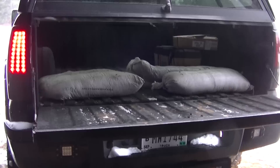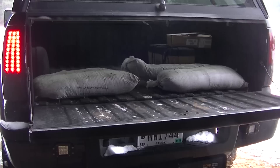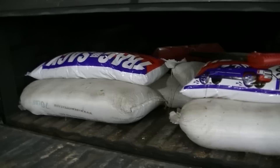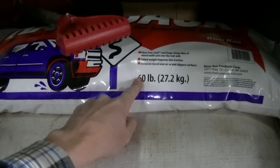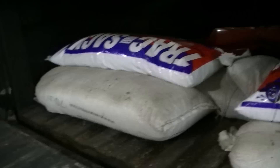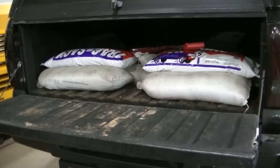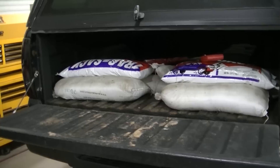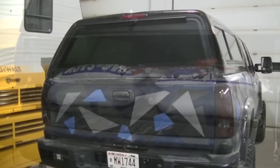I went and got two more bags of sand. Apparently they're now selling it in 60-pound bags instead of 70, and in a plastic bag instead of burlap, which is interesting. I would have liked that extra 20 pounds, but it is what it is. I now have around 400 pounds of weight back here — I would have liked to hit 600. I may go get some more bags and we'll see how it works out.